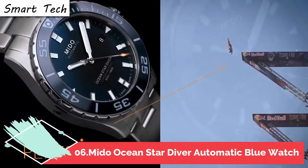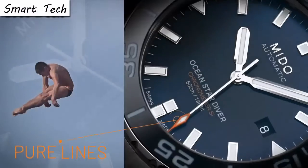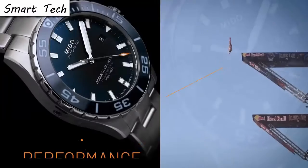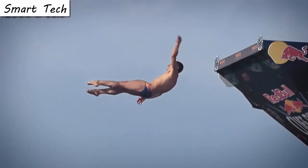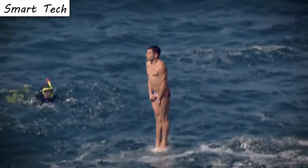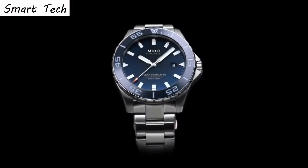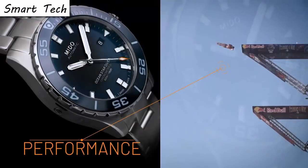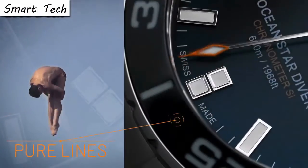Top 6. Item shape round, crystal material sapphire. Display analog, clasp deployment clasp. Band material leather, band width 22 millimeters. Movement automatic.